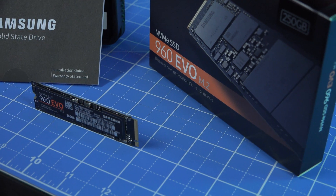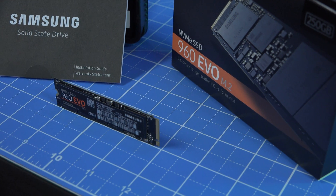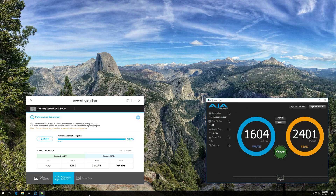Packaging for the Samsung 960 EVO is minimal. Inside a glossy black cardboard box is a literature pamphlet, a black plastic tray, and an M.2 NVMe SSD. As advertised, we were able to peak at over 3200 megabytes per second for sequential reads, while writes topped out at over 1500 megabytes per second using Samsung's Magician software. The AJA software was similar for writes, but only reached 2400 megabytes per second for reads. For random IOPS, our figures were both slightly below Samsung's published speeds, but IOPS were superior to the 950 Pro, particularly for random writes, which are over 200% higher.